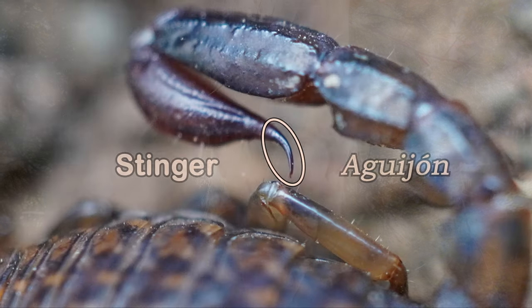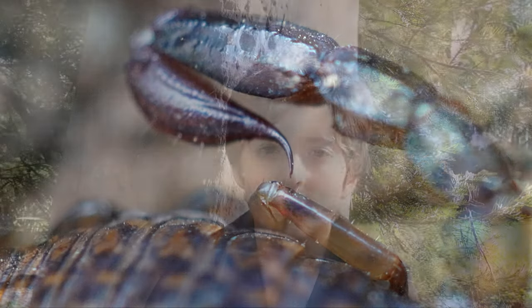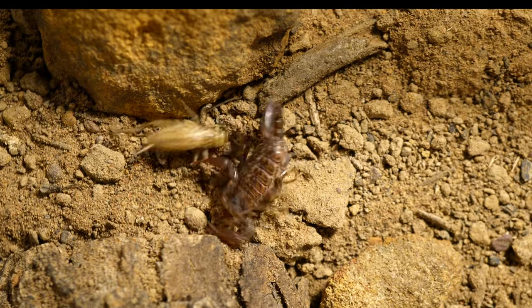Like all scorpions, on the tip of their tail is a stinger. Scorpions use their stinger to inject venom into their prey to paralyse it so they can eat it without a fuss.